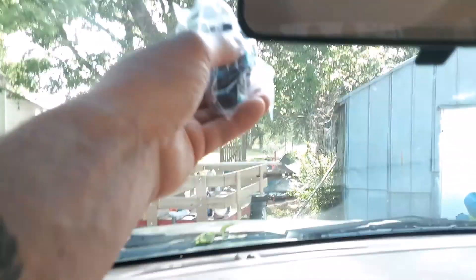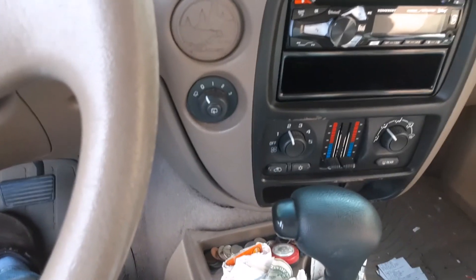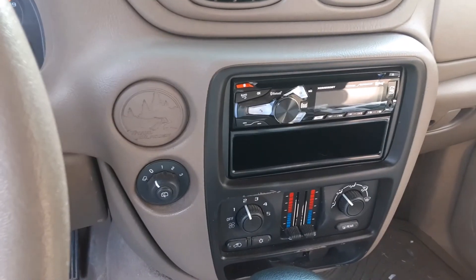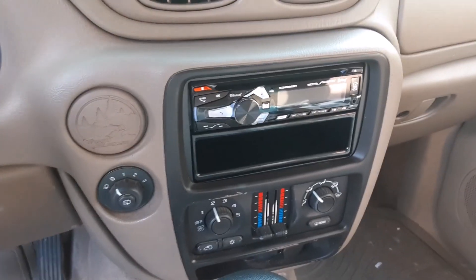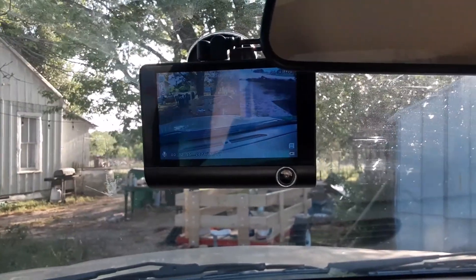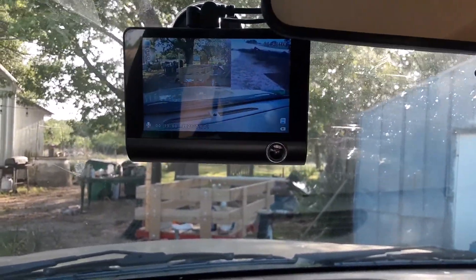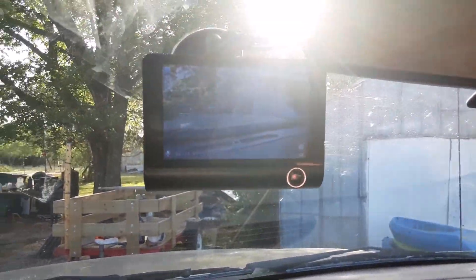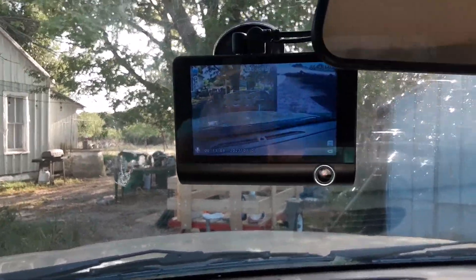You hook them up here and the unit hangs down, and you run the wires. I've already got a spot for the backup camera on the back and I'll just show it when it's done. This one has a pretty good picture, not as good as the other one, but I think it might be that the sun is glaring so badly right now.